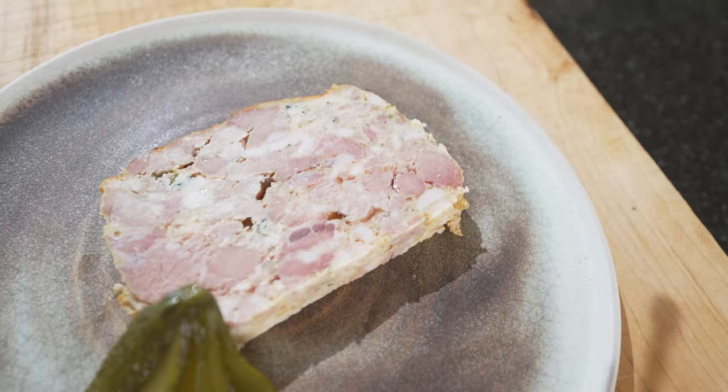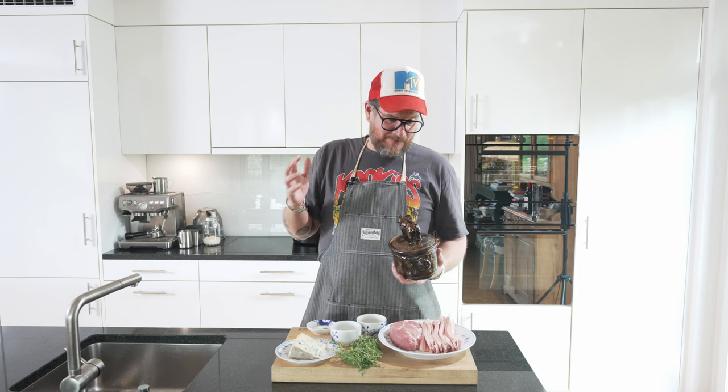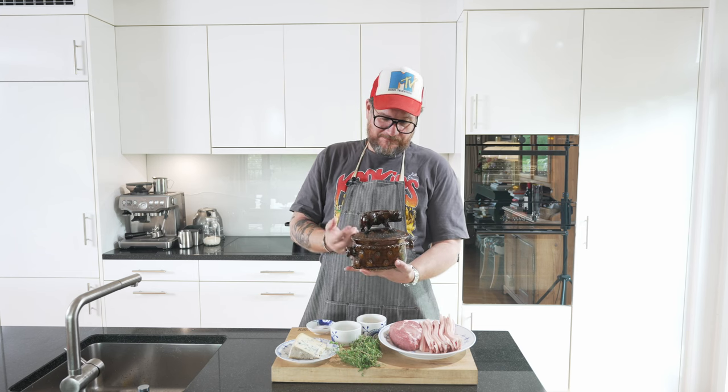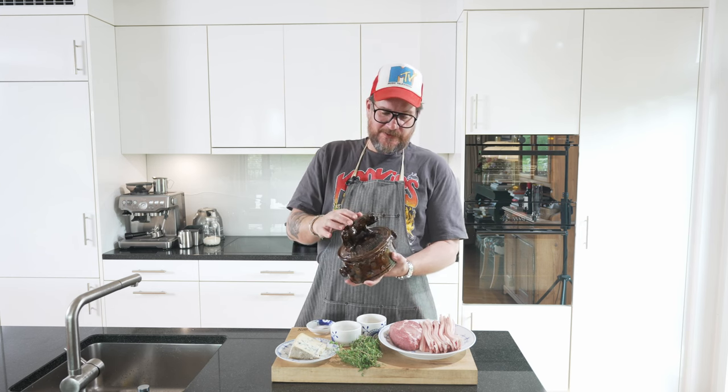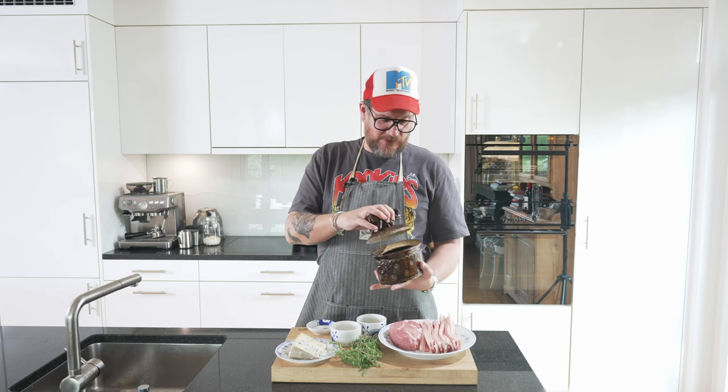I was in Normandy a couple of weeks back and I met this crazy — in a good way — pottery guy. He makes his own pottery, apparently quite famous, and he makes these terrine molds or forms. I just love this one with the pig on top. So we're making a pork terrine with some blue cheese and some thyme, and we're going to make it in this one.